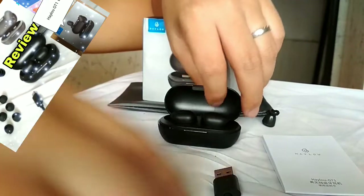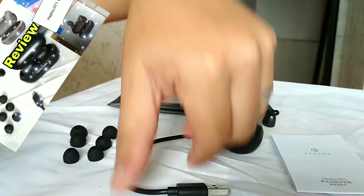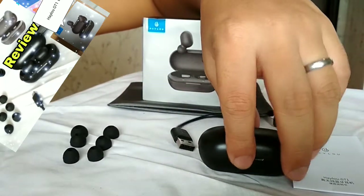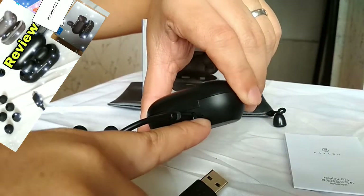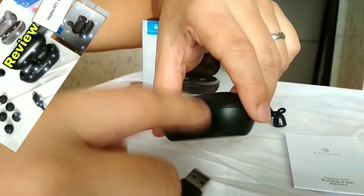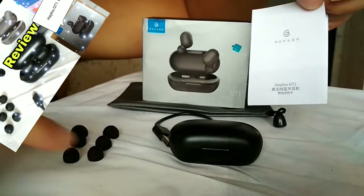Paano sya i-charge? Let's start with that. Paano sya i-charge - may charging port sya dito sa likod. Connect this with any charger, okay - phone charger, any phone charger. And then mangyayari nyan: kapag sinacharge mo sya magkakaroon ng red light dito indicating na nagchicharge sya. Pag nawala na yung red light, dun mo sya tatanggalin. For more information of course nandito yung manual nya, in Chinese and in English language.